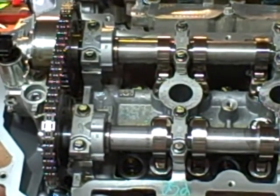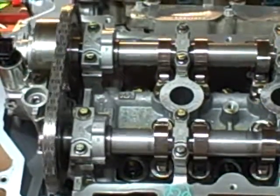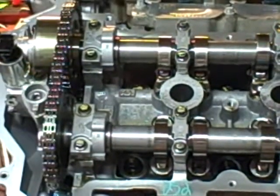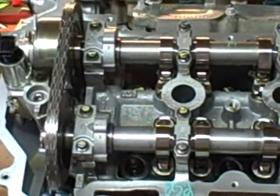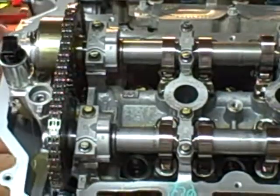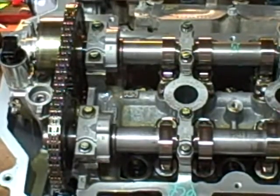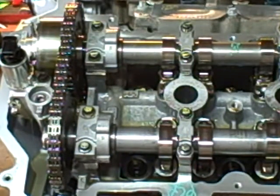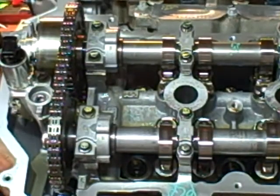So hopefully that camera is pointed, or is good enough to be able to see any oil, but I'm gonna go ahead and spin it. I can hear it gurgling, I see it dripping right through here, just like it ought to. Hopefully that's showing on the camera — it's running right here too, dripping along the valve train or the camshaft. Let me spin it just a little more.